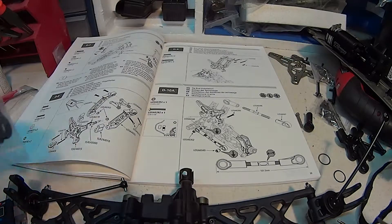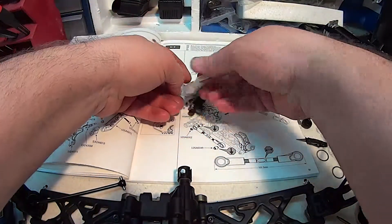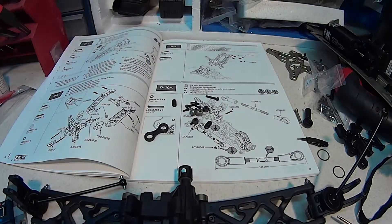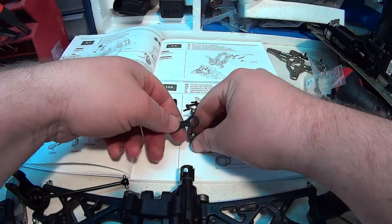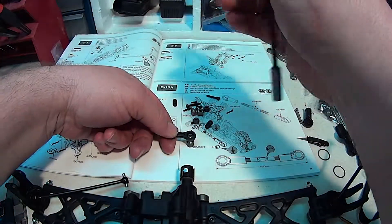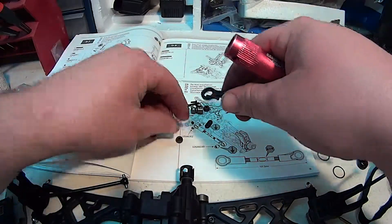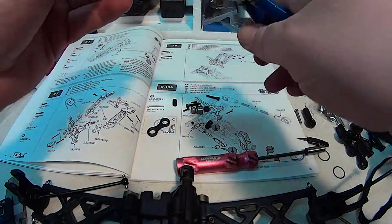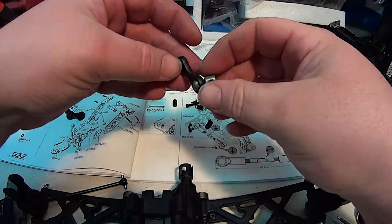Next we have the sway bars. Let's start putting these together. Each one of these little figure-eight dog bone pieces needs a large pivot ball — that's what it's called. I like to use a hex wrench to help push it on. Then a small one — they're flat on both sides so it doesn't matter which way they go on. For the small one I like to use a pair of pliers because it's flat, and it just goes quick like that.